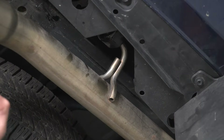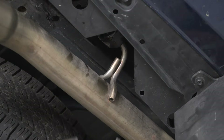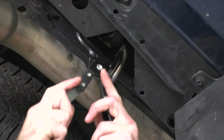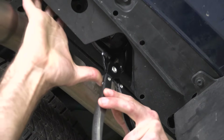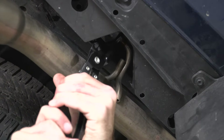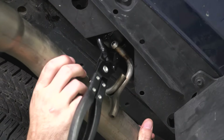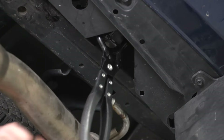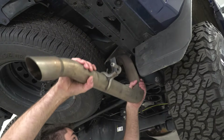Next, we can come about a foot behind the end of our tailpipe where we have one hanger. It's going to be a little bit hard to see, but we'll get our exhaust hanger remover and pop that out of our isolator. With the tailpipe free, we can wiggle it out of the way.